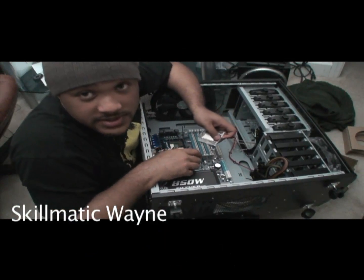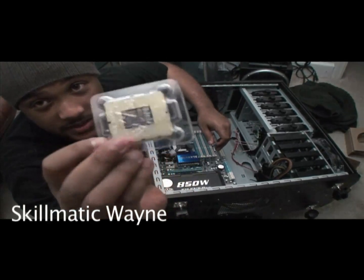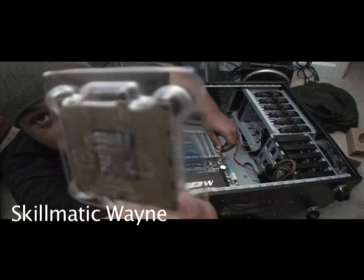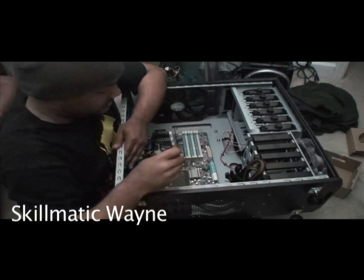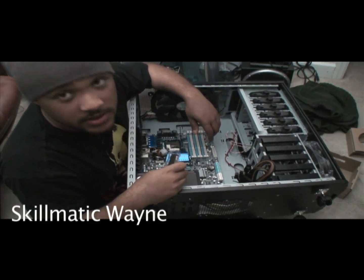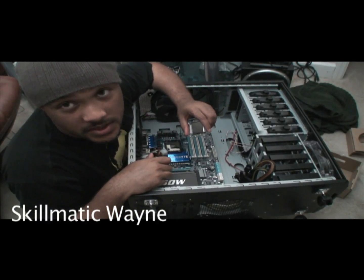So, Schematic Wayne still here. This is what a processor looks like. It has a bunch of pins on there. Now notice there is a pattern — it's not a perfect square. So make sure that you put it in there properly in the right pattern, otherwise if you try to force it you're going to mess up your processor.